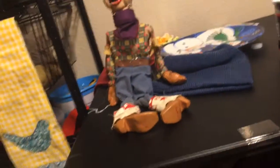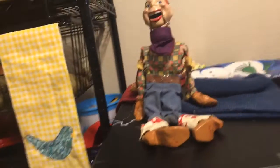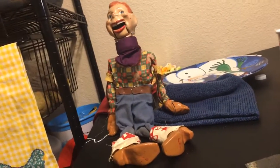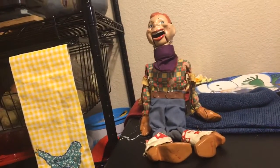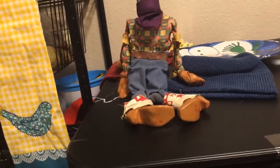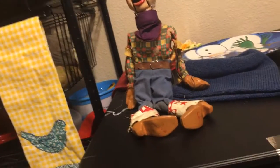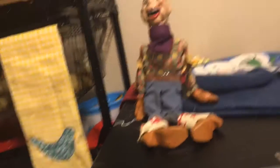This was originally 80 bucks, but they had a half-off deal at the antique store in the booth that I was at. I got it. It's good. I love it.